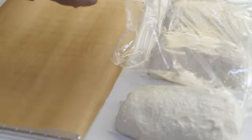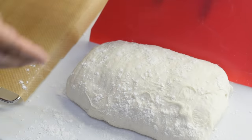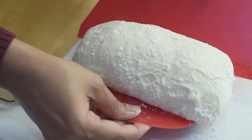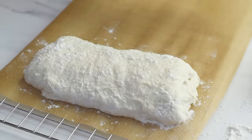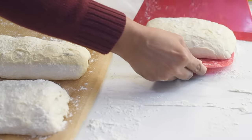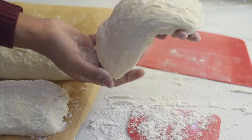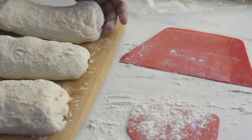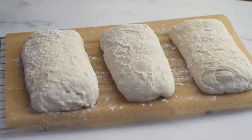After the final proofing our dough has risen well. Let's transfer it onto a parchment paper, and while transferring, gently stretch the dough to give it an elongated rectangular shape.